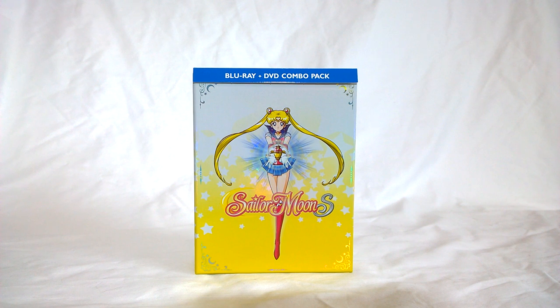I pre-ordered from Amazon Canada specifically. I know I've mentioned in my previous videos — I'm Canadian. Unfortunately our dollar kind of sucks right now compared to the American dollar. So for me to pre-order from Right Stuff would mean paying a whole lot more plus shipping. So I ended up opting to pre-order from Amazon instead.